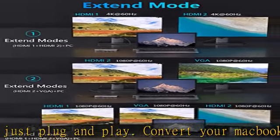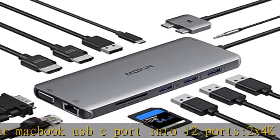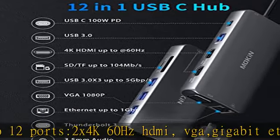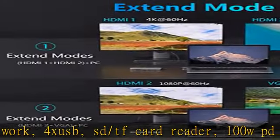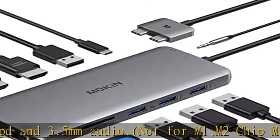Fast data transfer speed: 2x USB 3.0, 2x USB 2.0, and a 1000Mbps Ethernet port. The 2x USB 3.0 ports with 900mA output ensure instant sync and file transfer at 5Gbps and 480Mbps transfer speeds respectively. Easily connect smartphones, tablets, and hard drives for effortless data transfer via the USB-C port.